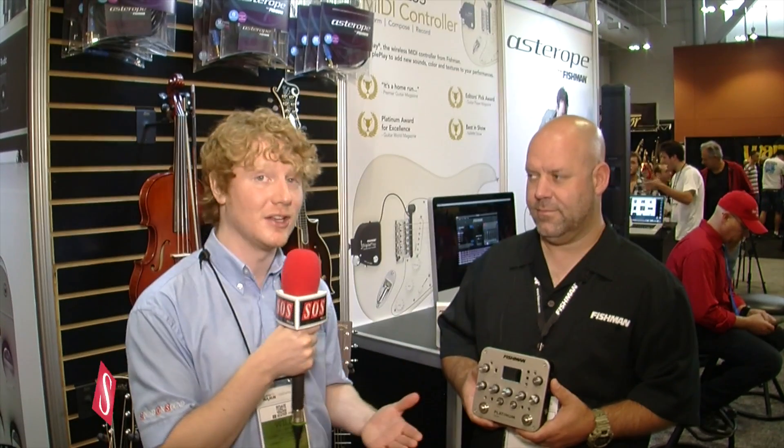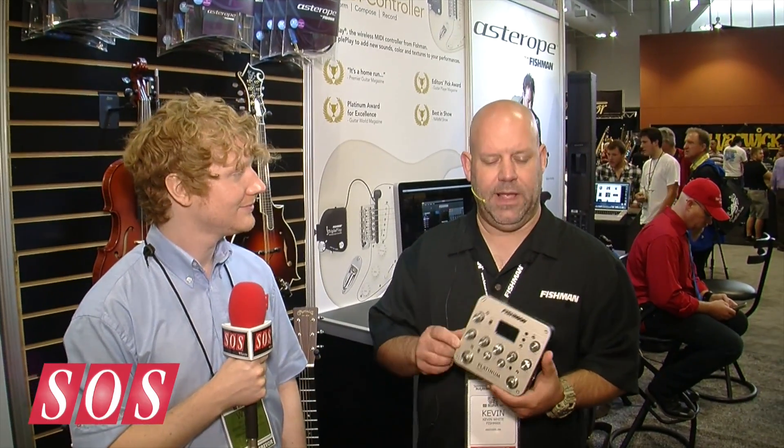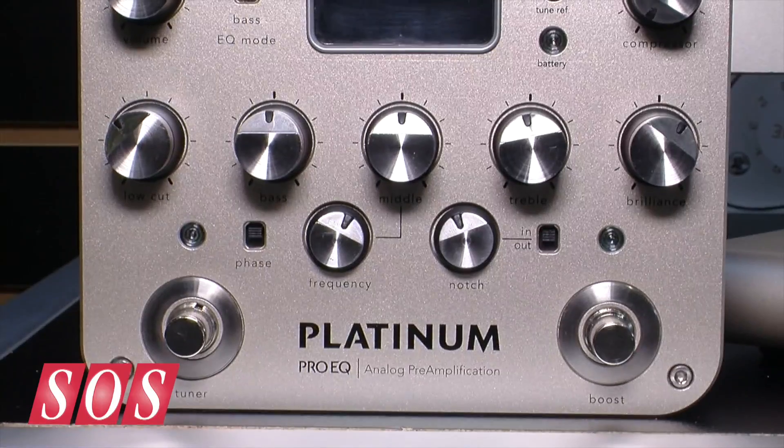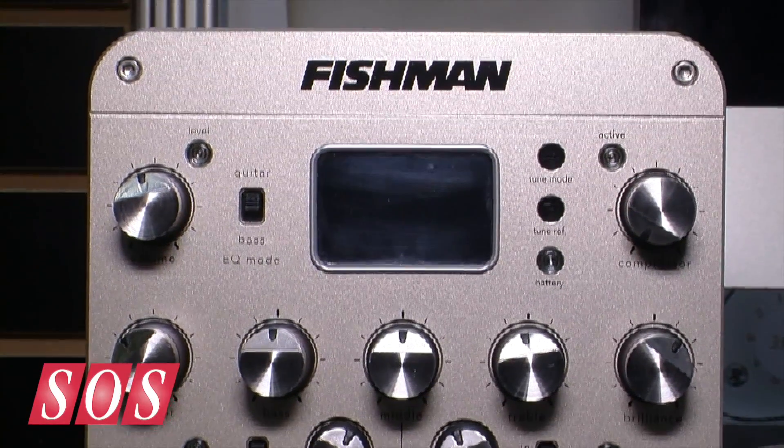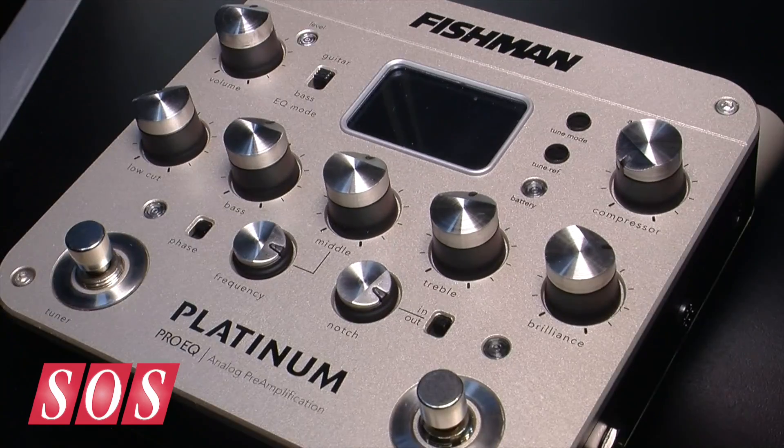We're at SummerNAMM 2014 on the Fishman booth, and Kevin is going to show us the Fishman Platinum Pro EQ. Hi folks, my name is Kevin, I'm with Fishman, and I'd like to introduce to you — new to the show this year — the new Platinum Pro EQ from Fishman. This is a Class A all-analog preamp that will help all of your stringed instruments sound so much better and more professional.